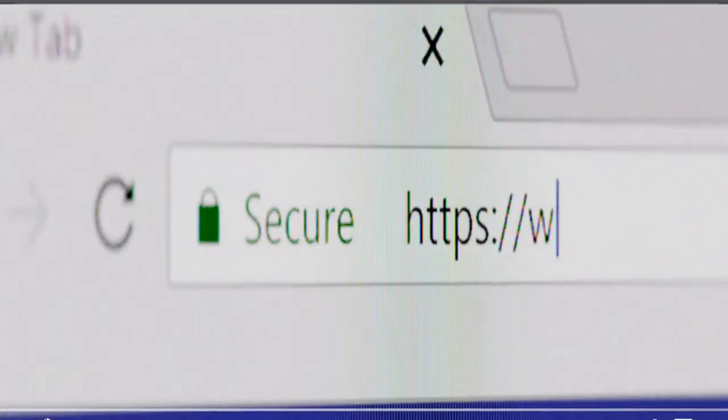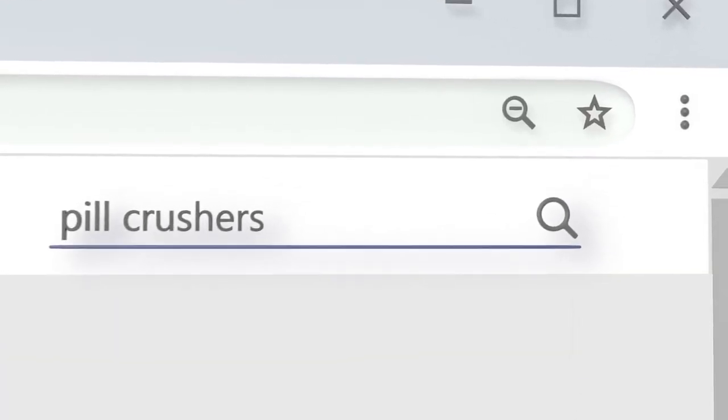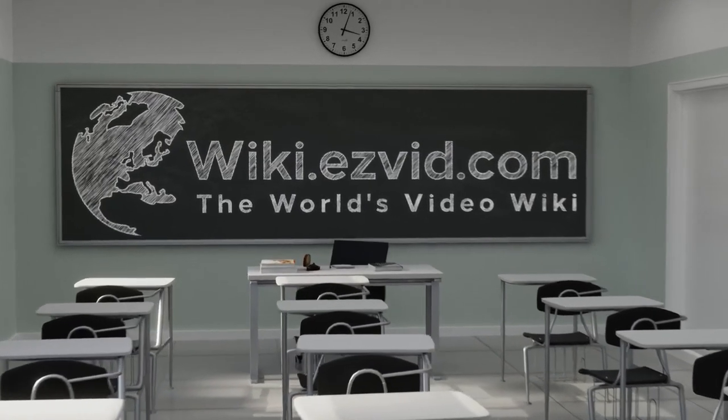Our newest choices can only be seen at wiki.easyvid.com. Go there now and search for Pill Crushers, or simply click beneath this video.